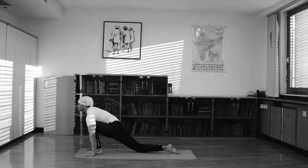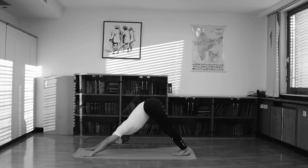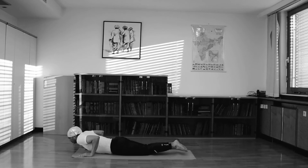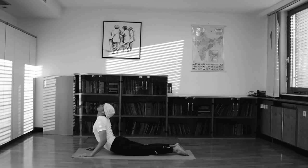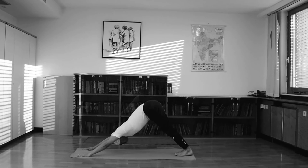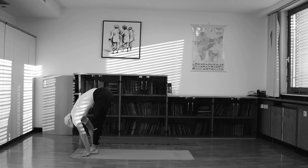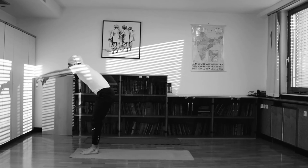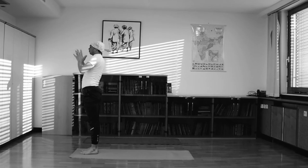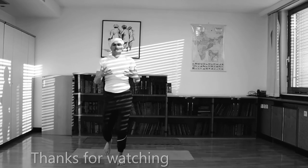Om Suryaya Namaha, Om Pushne Namaha, Om Maricaye Namaha, Om Adityaya Namaha, Om Savitre Namaha. These are the mantras for the Sun Salutation practice.